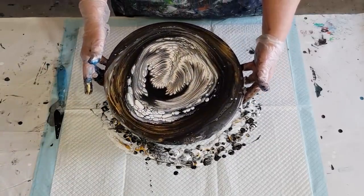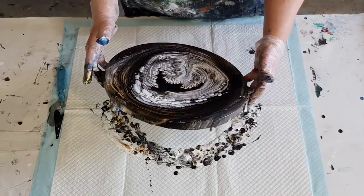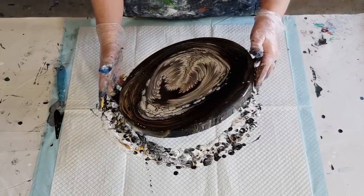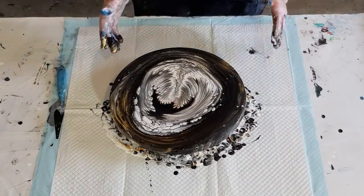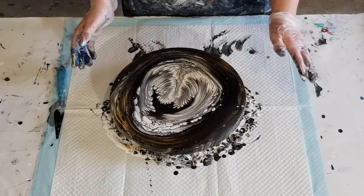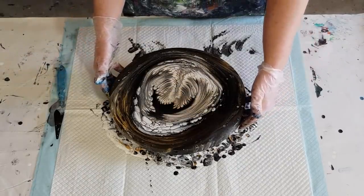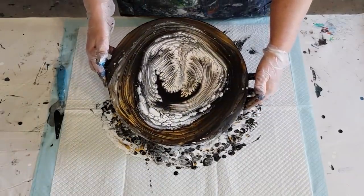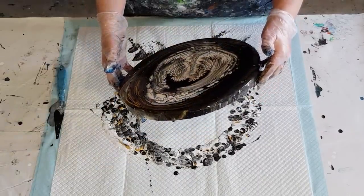I'm just trying to center it again. It's difficult to do once you've started moving everything around — trying to recenter is a bit tricky. Probably trying to get it too matchy-matchy, and you really shouldn't worry about that when you're doing this sort of pour.